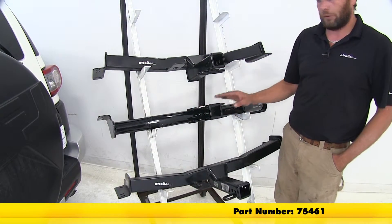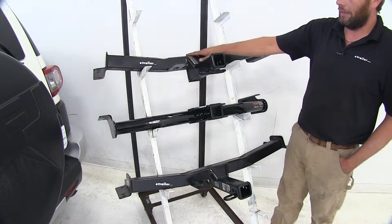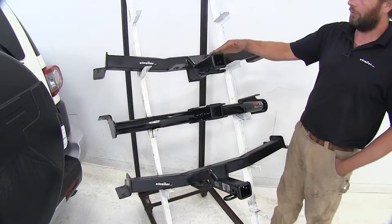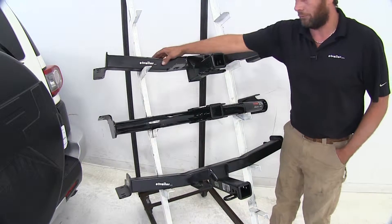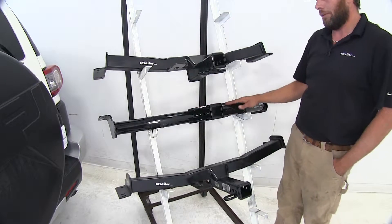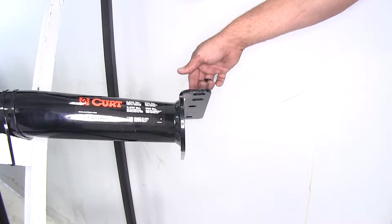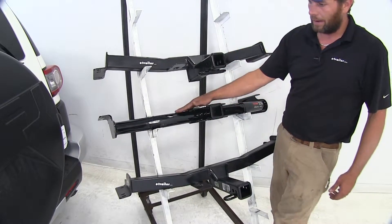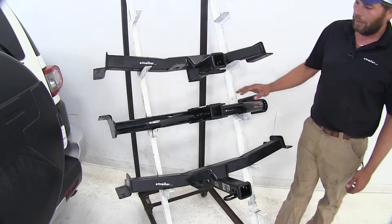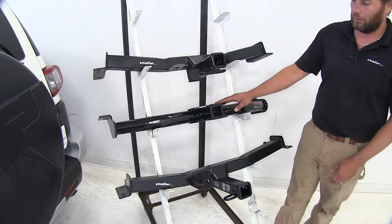The first noticeable difference we're really going to see here is going to be the design of the hitch. The Hidden Hitch and the Draw-Tite, which are the exact same hitch, are going to have a long receiver tube that comes out from our main cross tube, whereas with the Curt it's been built in or engineered into the hitch. Our connection points sit further back, which allows our tube to come back — you're going to see it all the way across the rear of the vehicle, but it opens up a little better as far as measurements go, which we'll touch on in a bit.